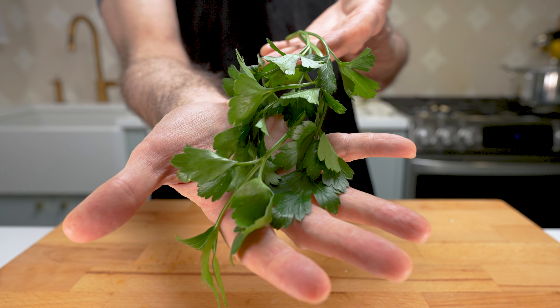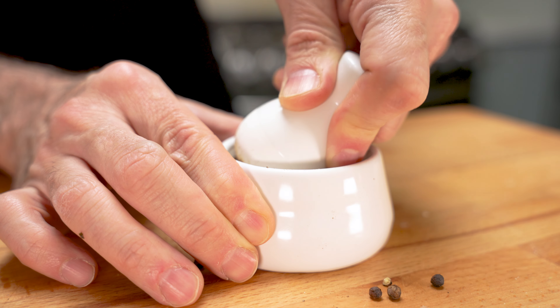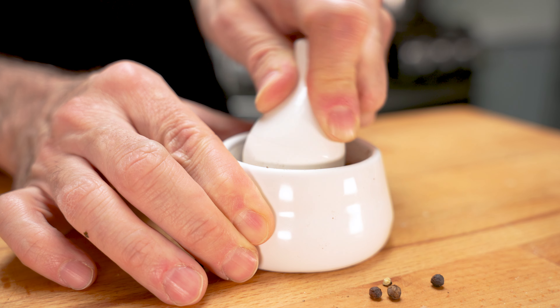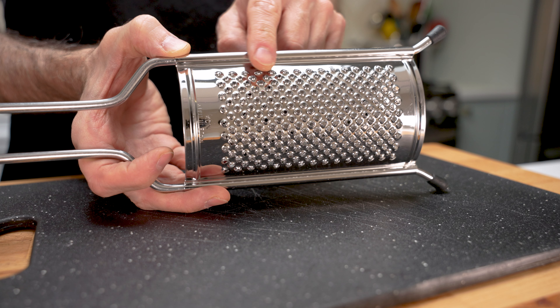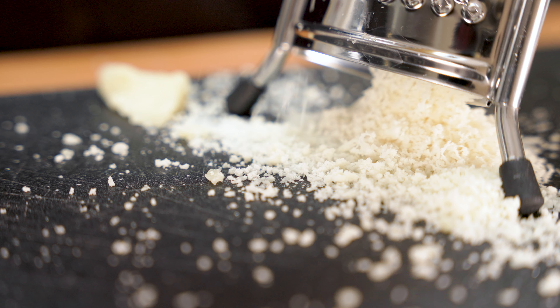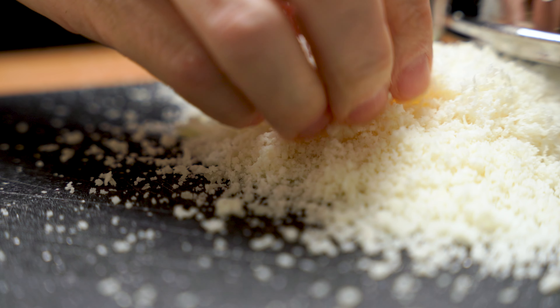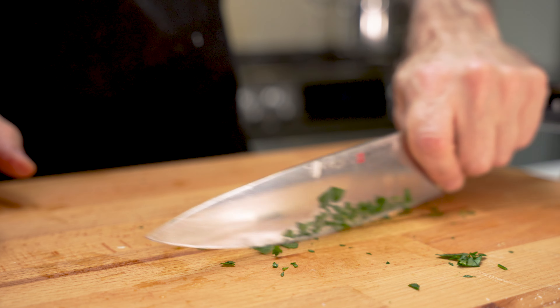I think the parsley rounds out the dish very nicely. Grind your pepper to a coarse grind — you can use a regular pepper mill, or you can hurt your hand and use a mortar and pestle. I just want it to be fancy. Use the fine grating area of your grater so the cheese melts easily. Chop your parsley.